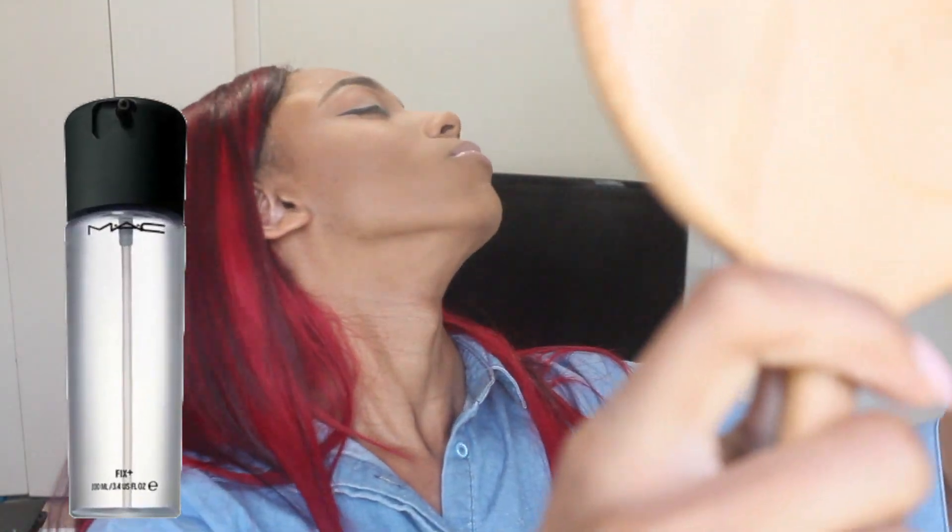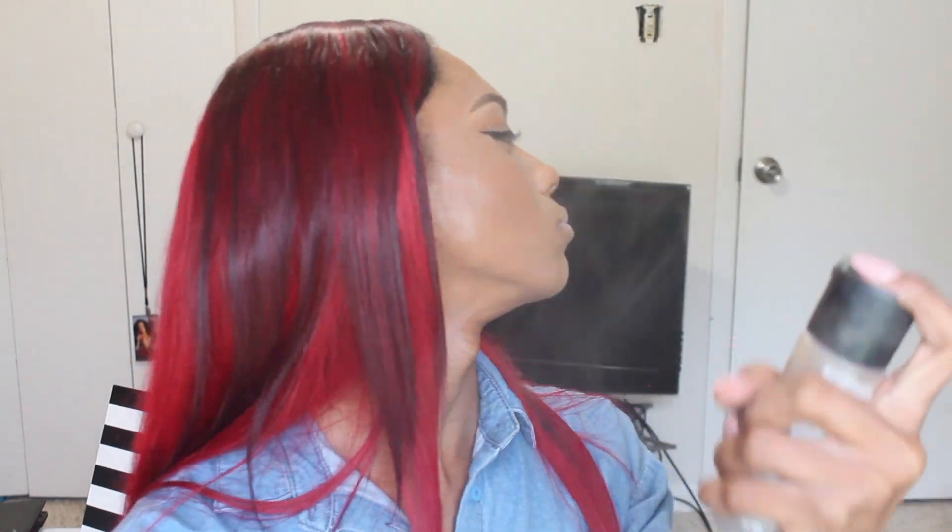Once you're done with all of that, you drench your face in setting spray — not Fix Plus — because you've used so much powder. Trust me, if you don't use a lot of spray you're going to look cakey. I drenched my face completely, then I popped on my lashes, and honestly this is looking really good. I hope you guys love it.